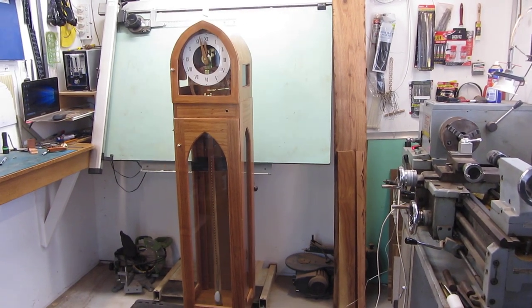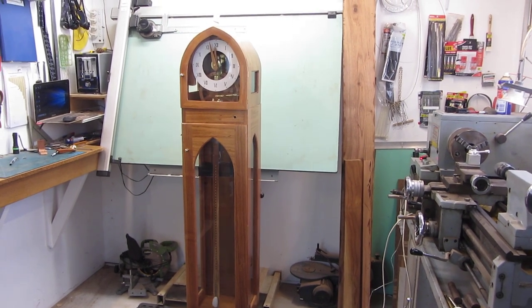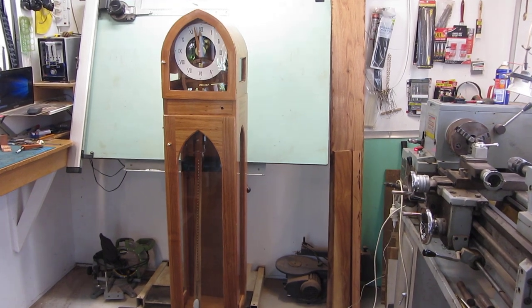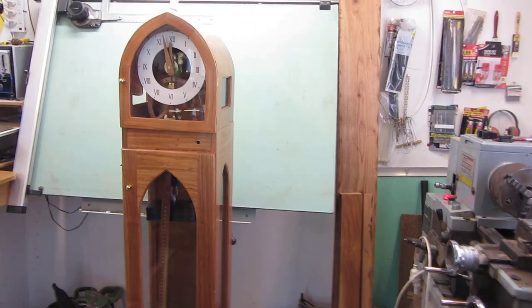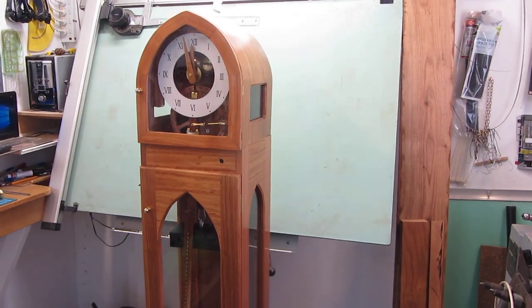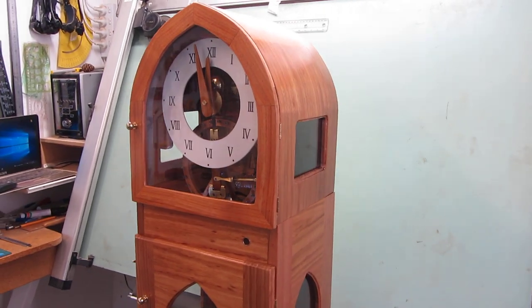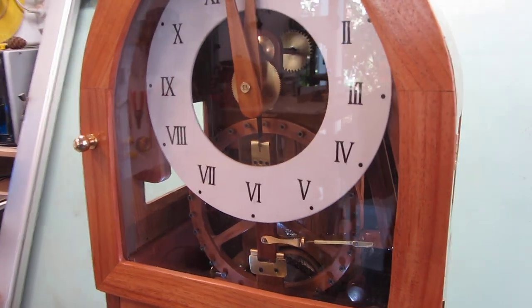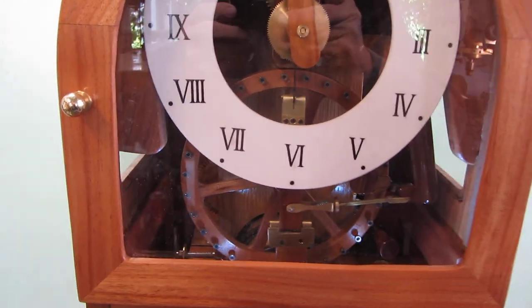G'day there. Well, we've finished the little grandmother longcase clock and it's turned out pretty well I think. This is the one that I've built utilizing a pinwheel escapement, and it's working quite nicely. So we'll just move around and have a bit of a look at it.